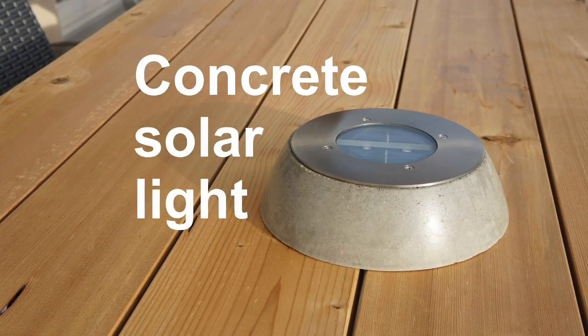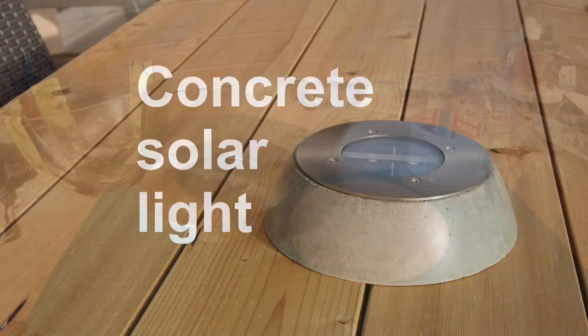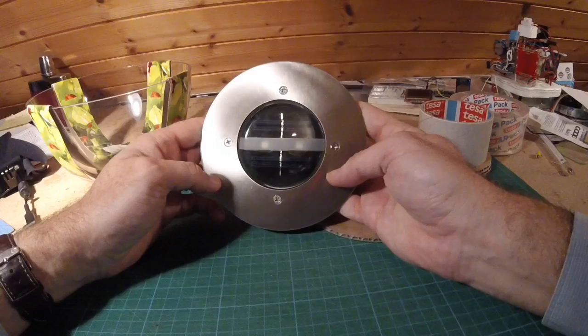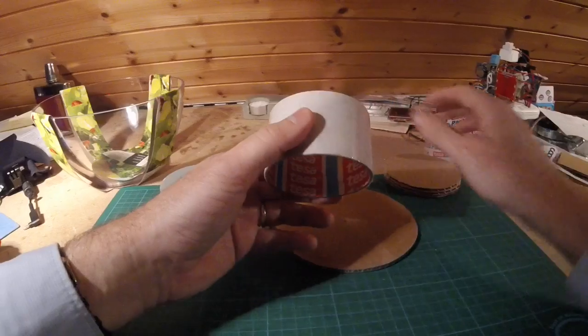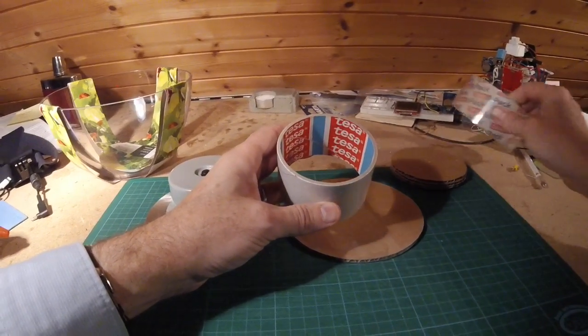Hi, hello and welcome to another Instructable by the scientist formerly known as Nigeli. I was attracted by this beautiful solar light with a stainless steel cover. They are quite cheap but as a standalone unit you cannot use them, so I was thinking why not make a stand out of concrete.